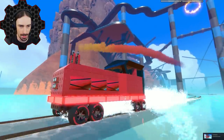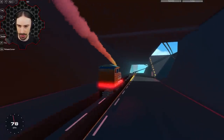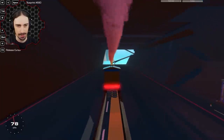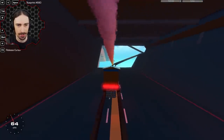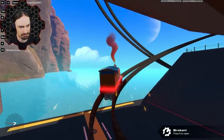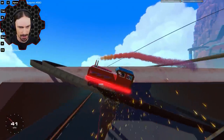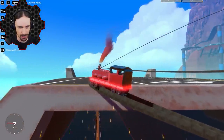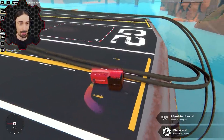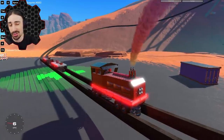That was actually successful! Now I'm going to go full speed — I'm going to send it even though I know I probably can't make this sharp turn. That was not the result I was expecting — I'm still going full speed! I actually made it up onto the thing. I thought I was going to send myself into the water — that was really unexpected.